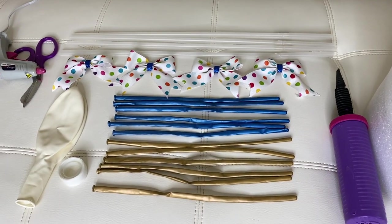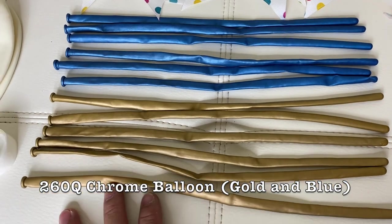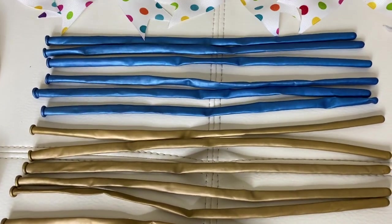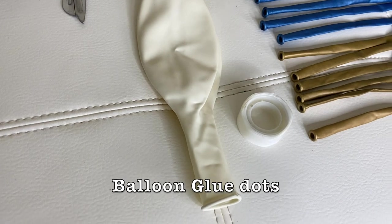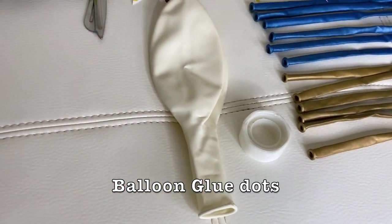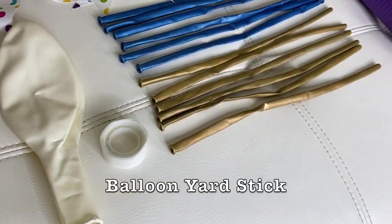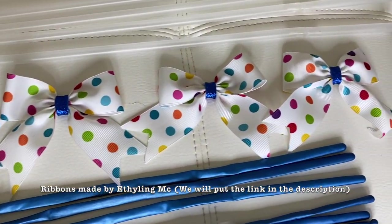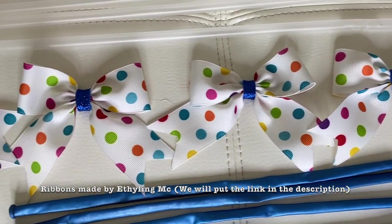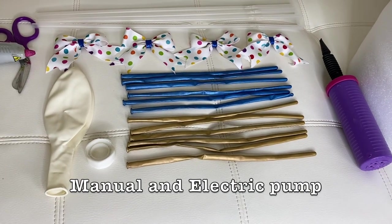Please subscribe! Alright guys, so these are the materials we need for this video. We have chrome balloons — 262 chrome balloons in gold and blue. We also need our 24-inch latex balloon, balloon glue dots, our low temperature glue gun, and a yardstick I got from Dollar Tree. Also these ribbons — this one right here is a ribbon made by my sister, she has her own channel.